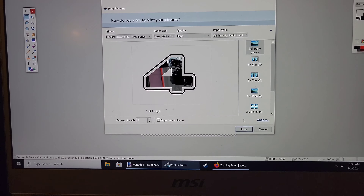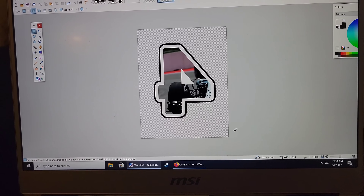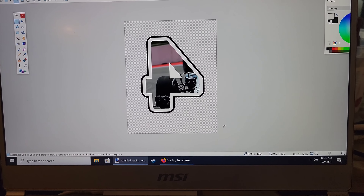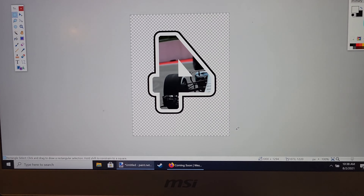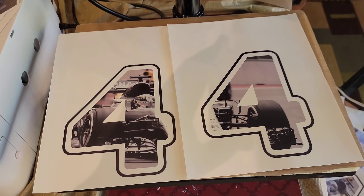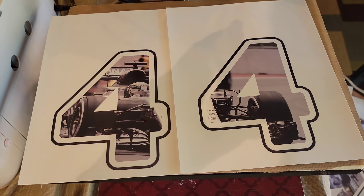Here we are at the printing process — we're just doing full page and printing it. Because I have a dye sublimation printer, I actually had to reverse these, since mine is already set to reverse, that's why it's facing the other way. So we did get both of my fours printed here.